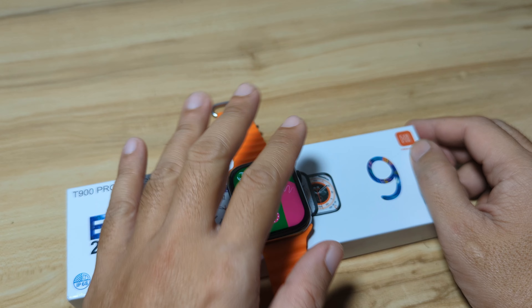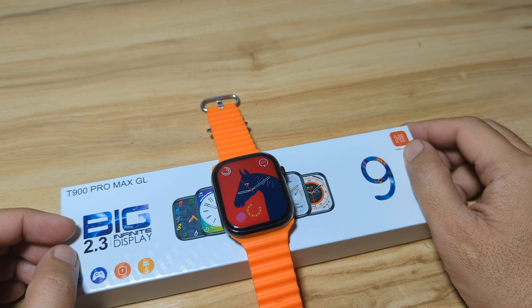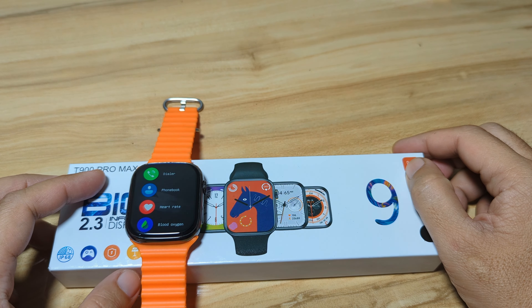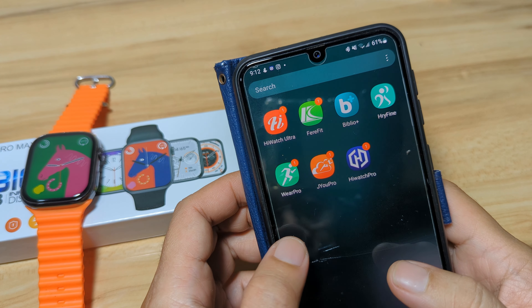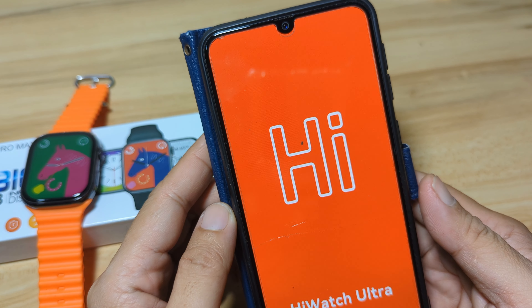If you have any questions regarding the demo for the Bluetooth call and smart notification feature of the T900 Pro Max GL, just drop a comment below and we'll try to answer your queries if we have the time. So let's start. Let's open first the support app. We are already paired with the support app — we are using the HiWatch Ultra on the Android smartphone.